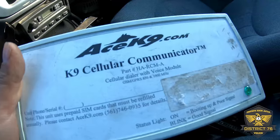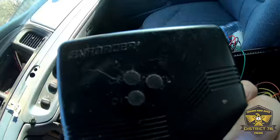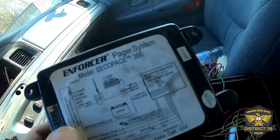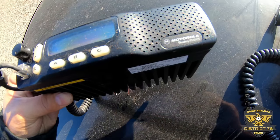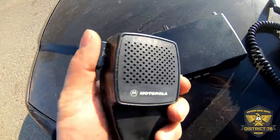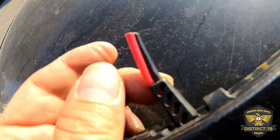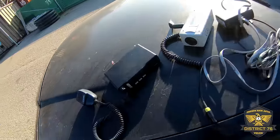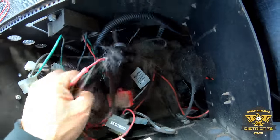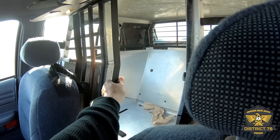Canine cellular communications, canine pager system. So a Motorola Radius M1225 with the Motorola mic. I wish they wouldn't do dumb things like this — why cut the wires? Just leave it in there, I mean what is the big deal? Let's see what else is in here — dog hairs and wires. These dog hairs are gonna catch fire.